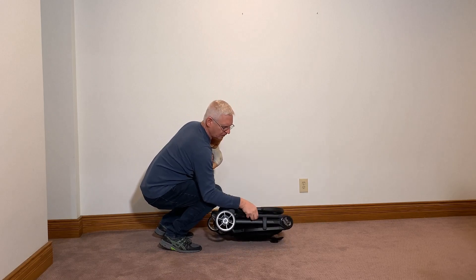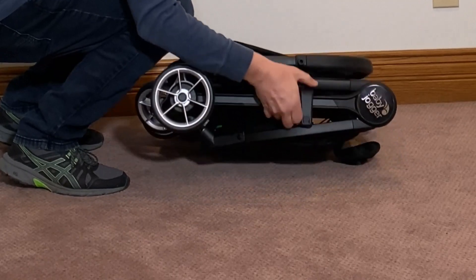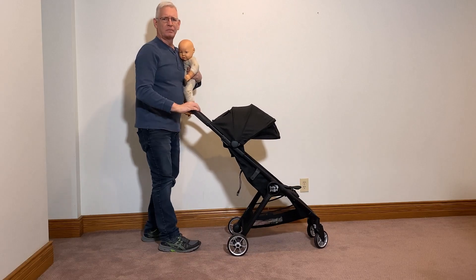Now on the side, after it's closed, it's latched and this latch keeps it together. So you just have to release that just enough to get your hand on it, grab the handle, and it pops back up.